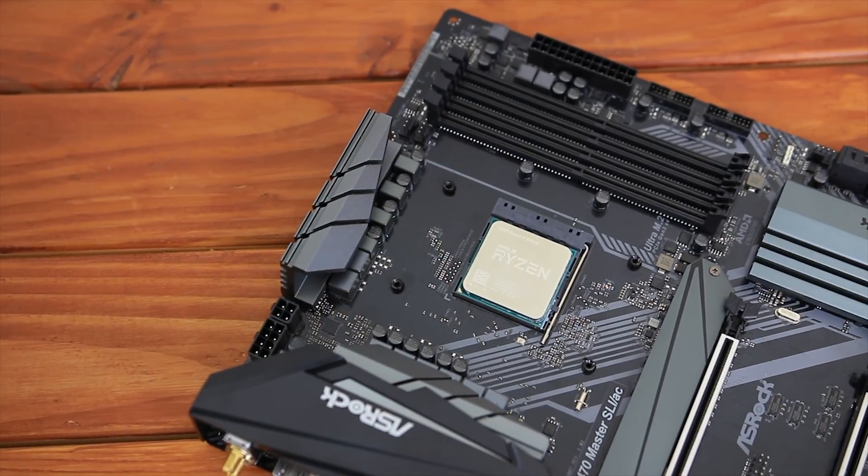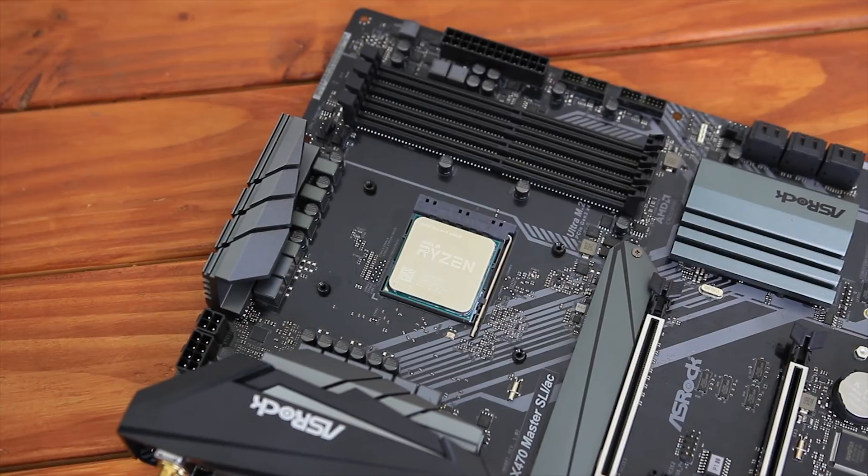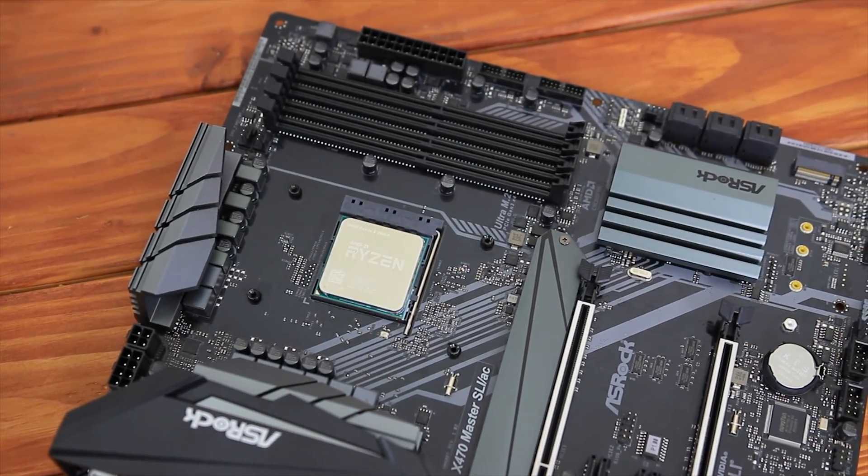The processor I decided to test this with is a Ryzen 5 2600X, which has a TDP of 95 watts — obviously not what this cooler is rated for — so today we're really going to push this cooler to the limit.